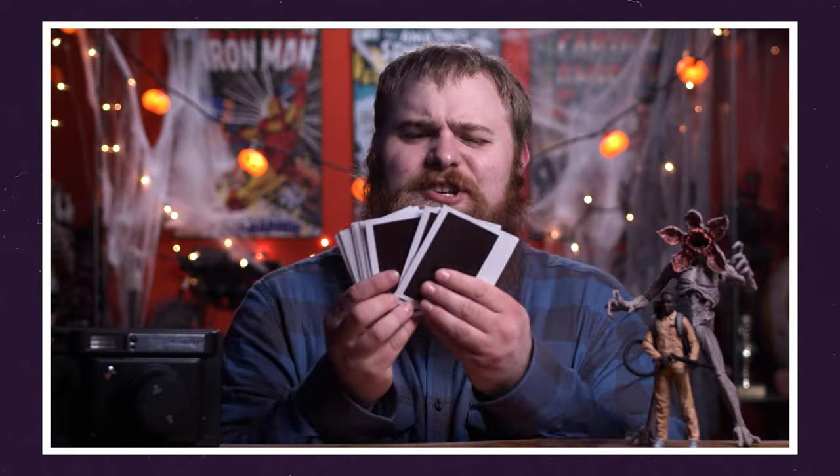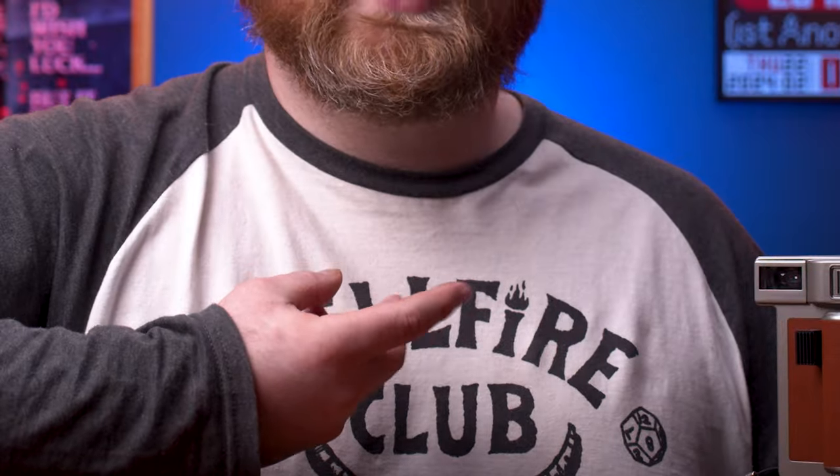A few years ago — I mean a few, I think four to be exact — originally as part of my very first ever Halloween special here on the channel, I reviewed the Instant Wide by Lomography. And I was watching it recently; I was pretty harsh on this thing and I actually really like it. So if you want to see a complete real-world use of this, going out and shooting with it, I'll leave that video linked down below. It's a few years old and a few inches on the old beard.